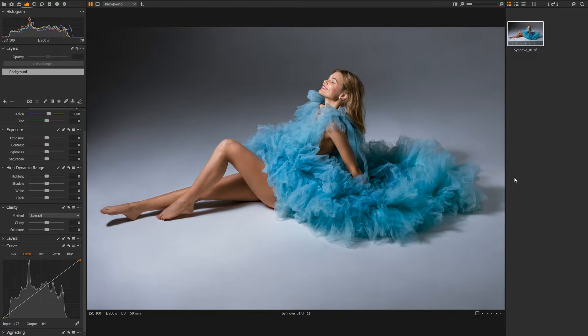So we have our retouched TIFF here. This photo's been sent off to a retoucher and fully retouched already, so we're not going to cover any of that today. We're simply going to focus on creative color grading. When I get my image back from a retoucher, I always like to start by adding contrast using curves.